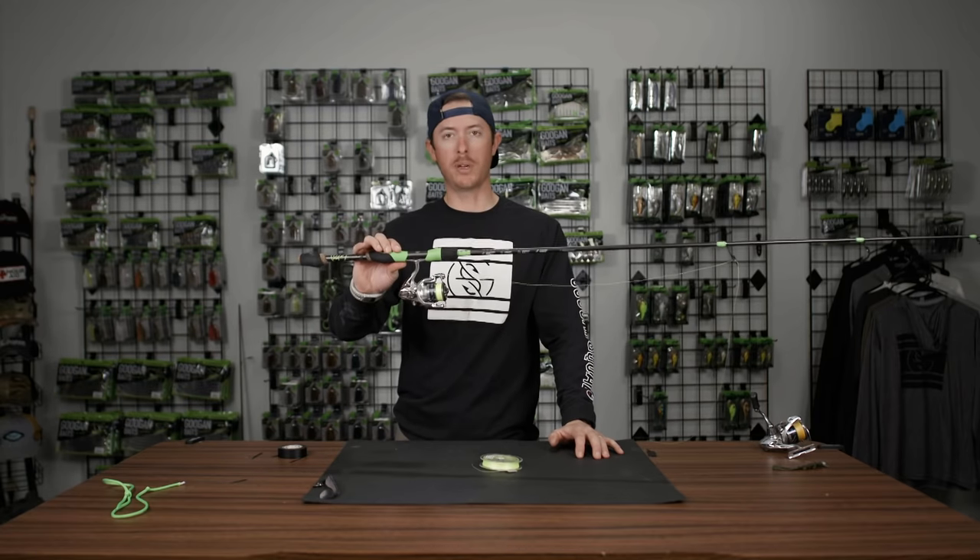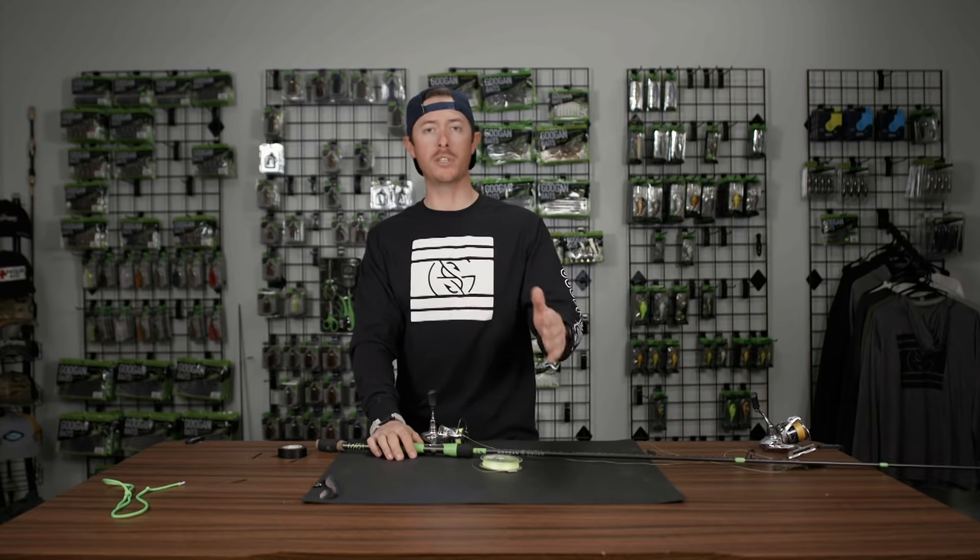Now you're spooled up and ready to give it a dangle. Thanks for staying tuned. If you want to see more tips, subscribe right here to the Guggen Lab.